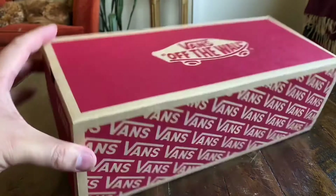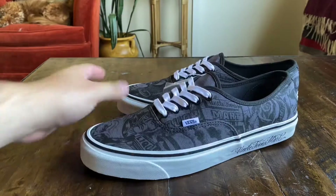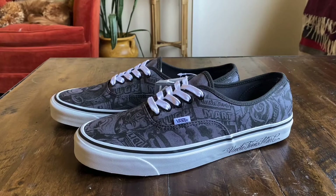Unfortunately nothing special about the box — this does just come in a GR box. This collection dropped this past Friday, releasing with two different shoes: the Anaheim Factory Authentic and the Anaheim Factory Old School.